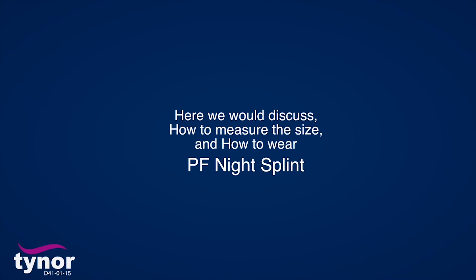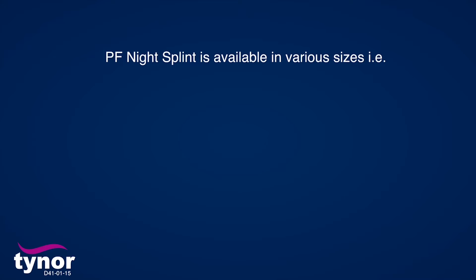Here we will discuss how to measure the size and how to wear PF Night Splint. PF Night Splint is available in various sizes: small, medium, and large.